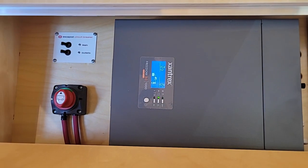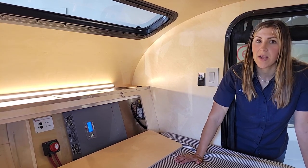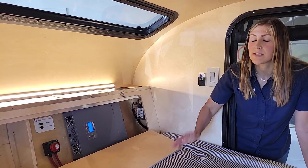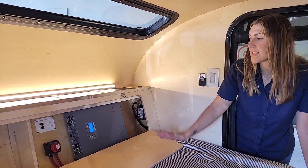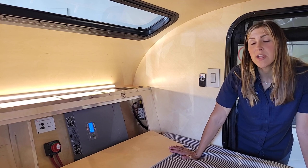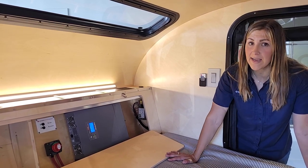If you are plugged in, it will continue regenerating your battery and give you the ability to use your appliances at the same time. When using this as a charger, it is also a smart charger — so once your battery is full, it will turn over to just a trickle setting.